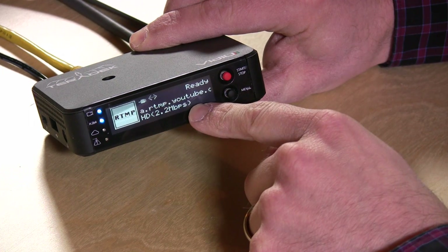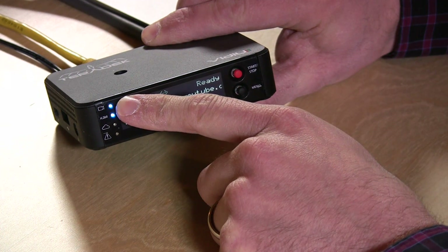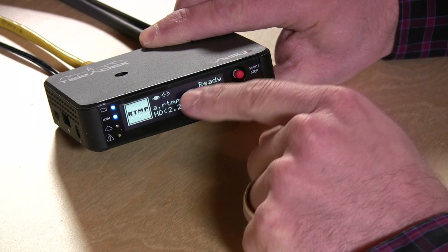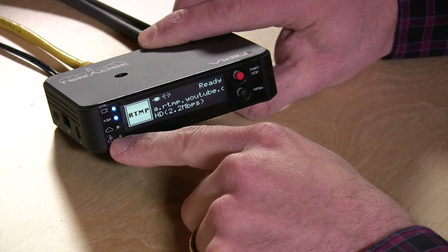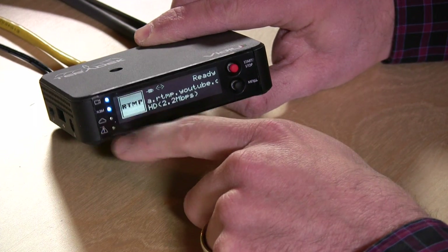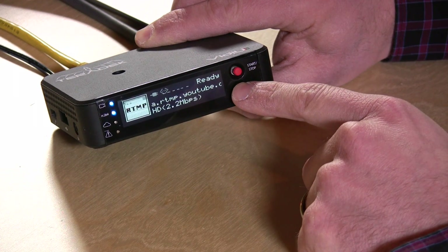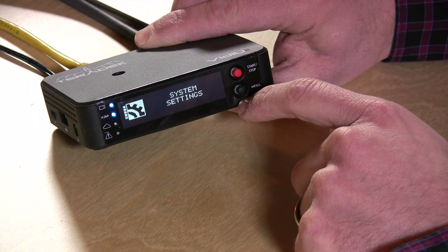On the front is an OLED display. We have a blue light here indicating that it's receiving video from my ATEM switcher. We have H.264 compression working, so we have a good signal, and it's telling me it's communicated with YouTube and is ready to transmit. When it is transmitting, you'll see a little cloud light up here. If there are network congestion problems, that will light as well. There's a start and stop button to start and stop the stream, and you can set it to start automatically. There's also a menu button to step through settings, and all of these can be configured from a web browser or from an iPhone or Android app.